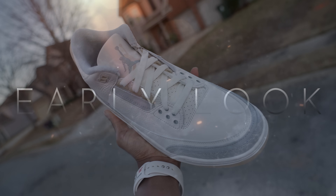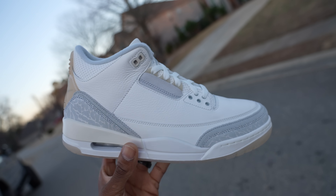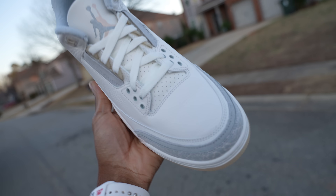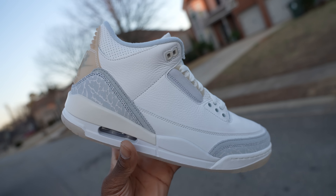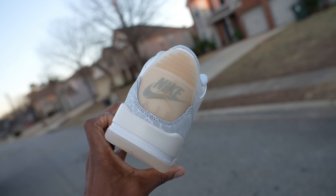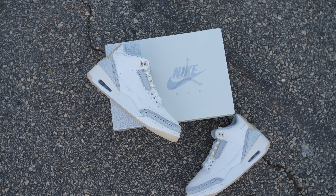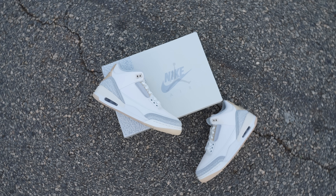I'm here to chop it up with y'all about an upcoming shoe that I think is absolutely fire. It is clean, it is simply amazing. I do have the early look of the Jordan 3 Ivory Craft which is set to be releasing this weekend. February 3rd is the release date, $210 is the price tag on this shoe, and I was anticipating this shoe a lot and I like them a lot.